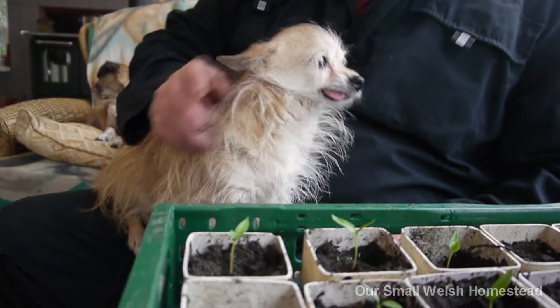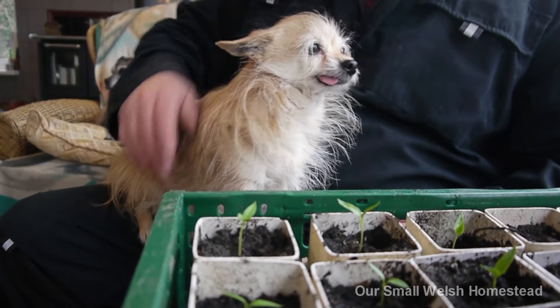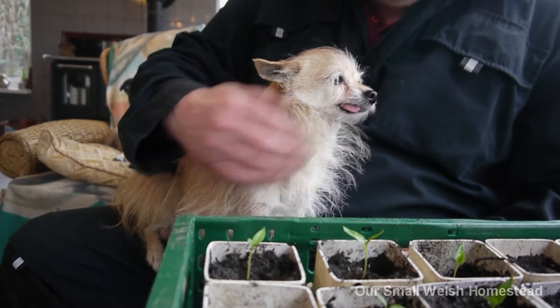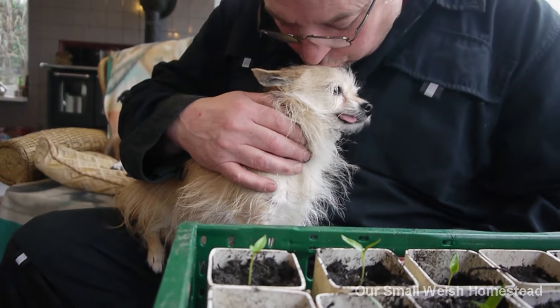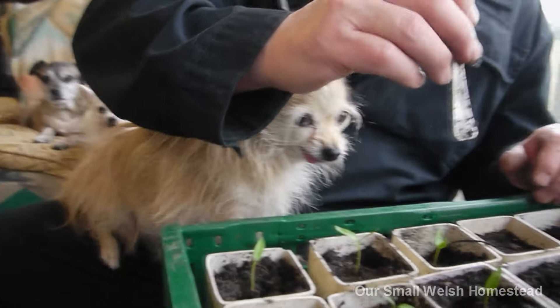She's a cuddly girl today. She had a dental a few months ago, so that's why her tongue hangs out to the side - she had to have a little tooth taken out.